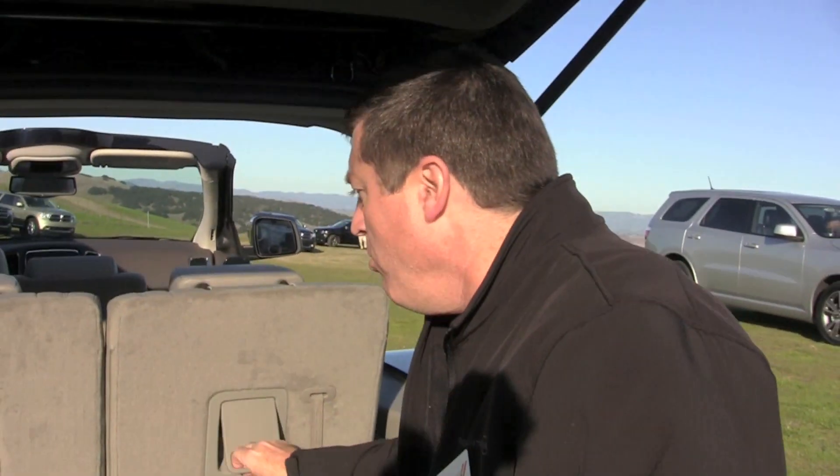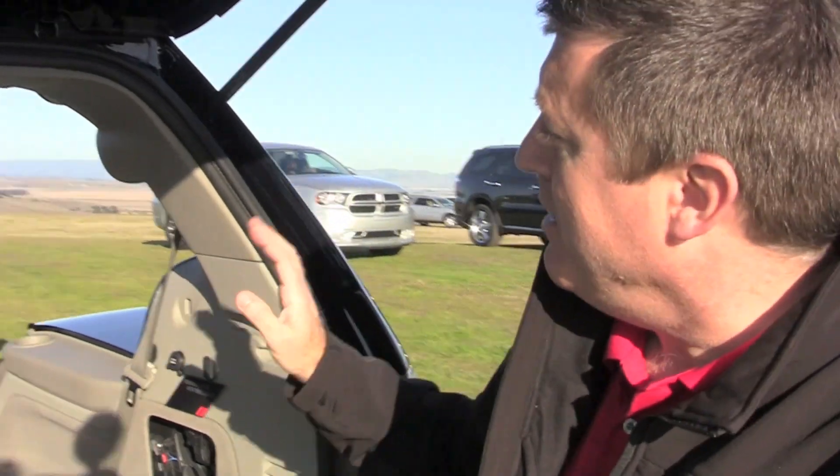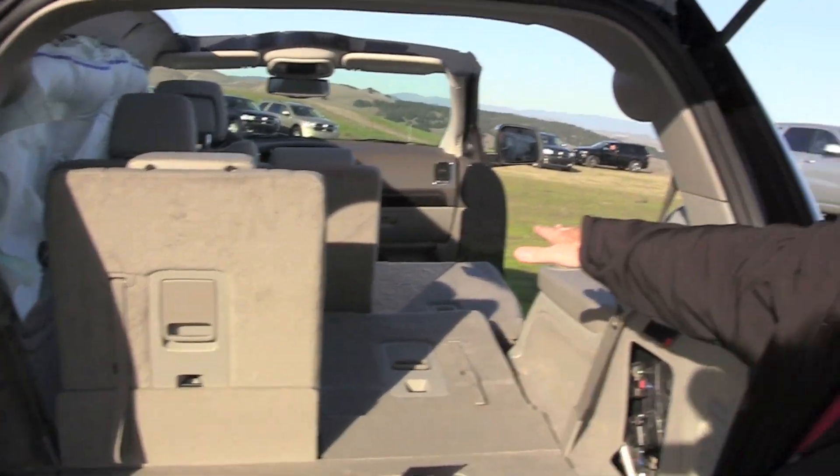Back here we have easy fold — just throw the seat down. And then the front seat, if equipped, would be fold flat, and you'd have up to 10 feet going all the way up to the instrument panel. So if you're an active person, you can put a kayak in here.